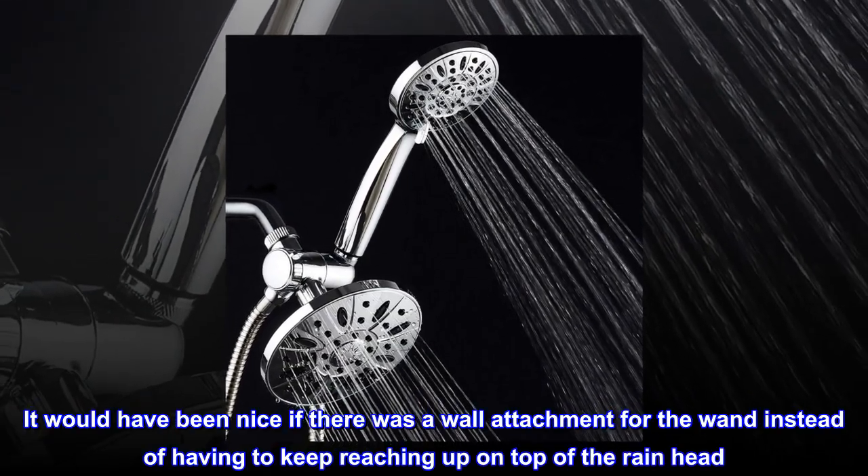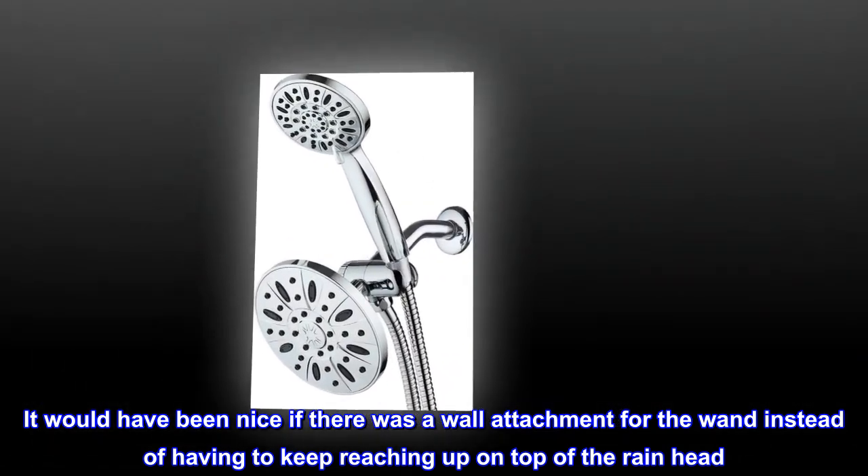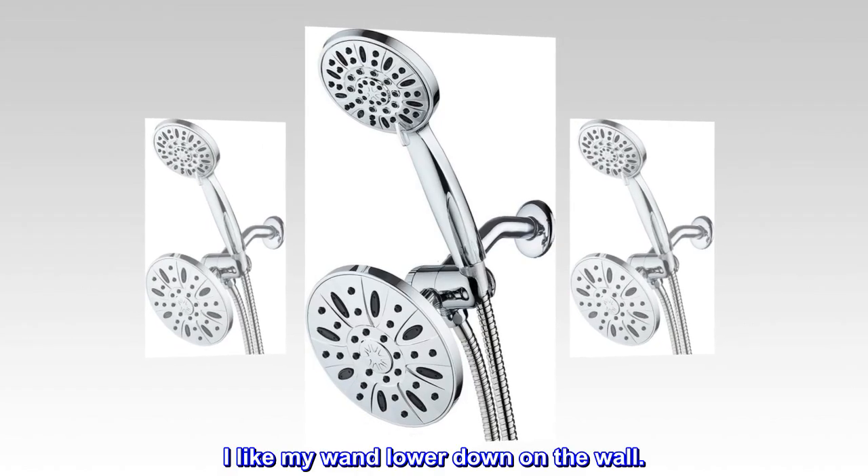It would have been nice if there was a wall attachment for the wand instead of having to keep reaching up on top of the rain head. That reach is too high for me. I like my wand lower down on the wall.